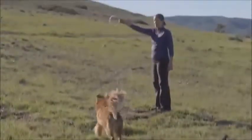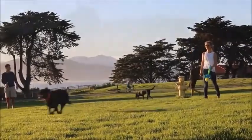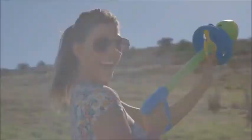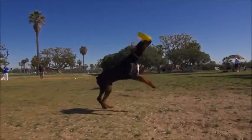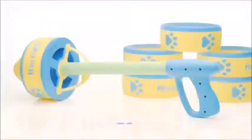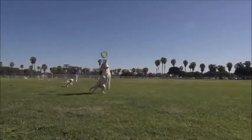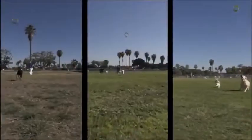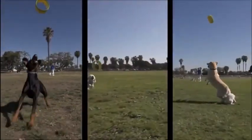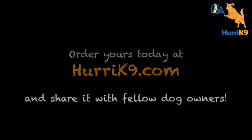It also doubles as a great training aid. The Hurricane 9 comes with three rings, with six rings, or with six rings sold separately. The Hurricane 9 is now for sale at Hurricane9.com, so your dog could be flying through the air with a better workout, a better toy, and a lot more fun. Order yours today and share us with your other dog-owning friends.